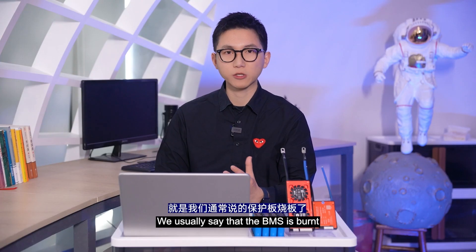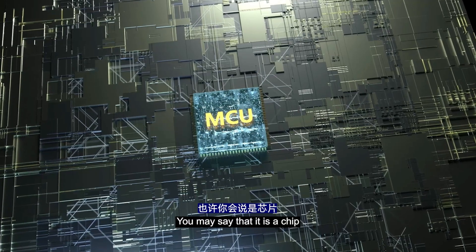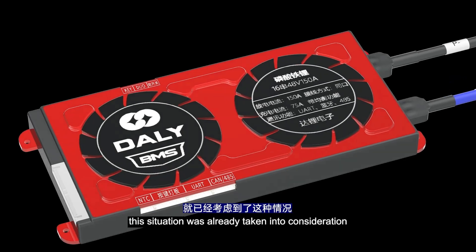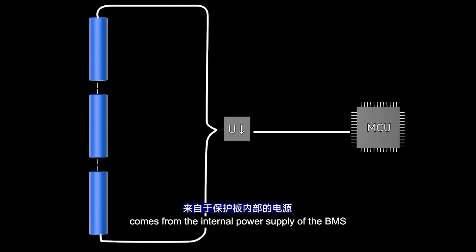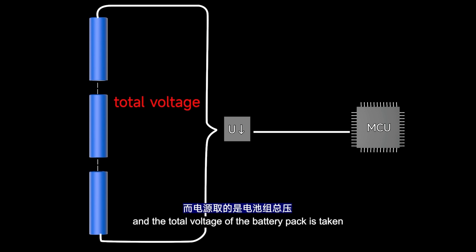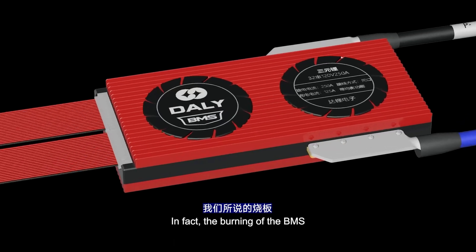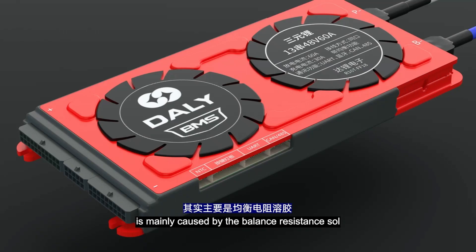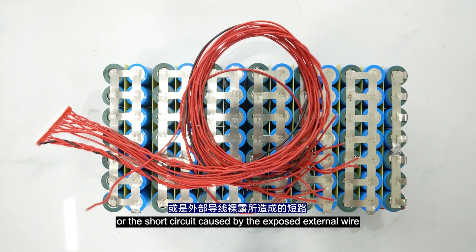Here comes the question: we usually say that the BMS is burned — but is it really? When designing the BMS circuit, this situation was already taken into consideration. The power supply for the BMS chip comes from the internal power supply of the BMS, taking the total voltage of the battery pack. So whether the wires are run incorrectly or not, the total voltage does not change, and the ICs generally do not burn. In fact, the burning of the BMS is mainly caused by the balance resistance, or a short circuit caused by an external wire.